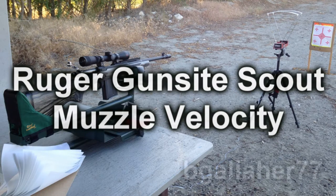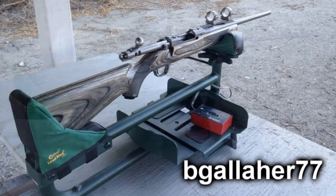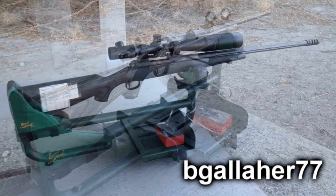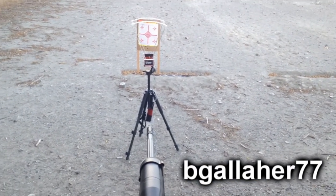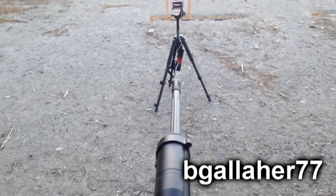This video is going to cover muzzle velocity for a Ruger GunSight Scout, and we're going to compare that against a Ruger Frontier rifle that has a 16-inch barrel just like the Scout, and a Savage that has a 24-inch barrel — it's a police rifle. I'll go over each of the rifles after we cover the chronograph data, since most people are probably interested in the chronograph.